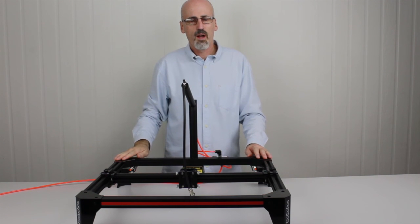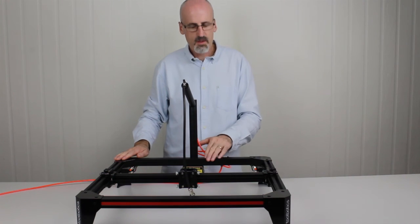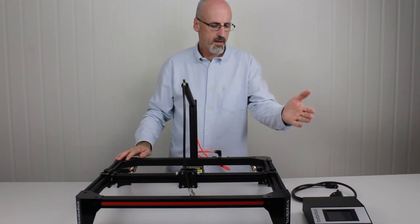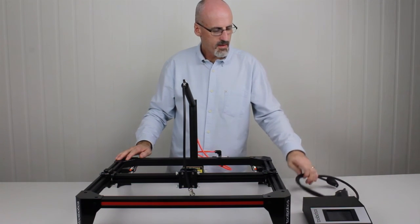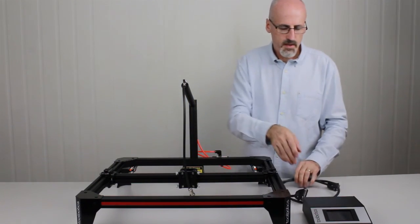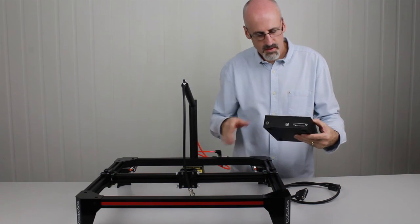Next we'll move on and fit the cable that connects the control system to Toolie and the power supply. We're going to hook up the control system — a touchscreen control for Toolie — using the DB25 connection cable to connect between the two. The back of the touchscreen control system has the same connection as the machine control box.